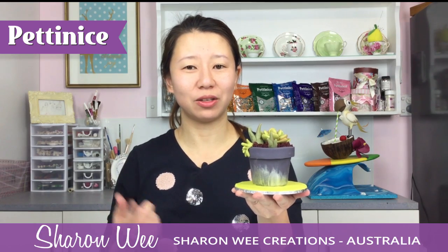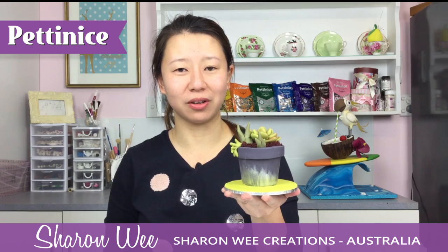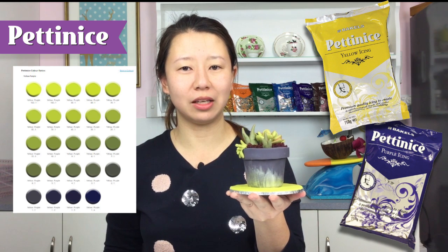Hi, I'm Sharon Wee and I just made this cute little succulent in a pot tutorial. Did you know you can make this whole thing using only two colors? I only use two colors from the Bakel's Pet and Ice range, which is purple and yellow.